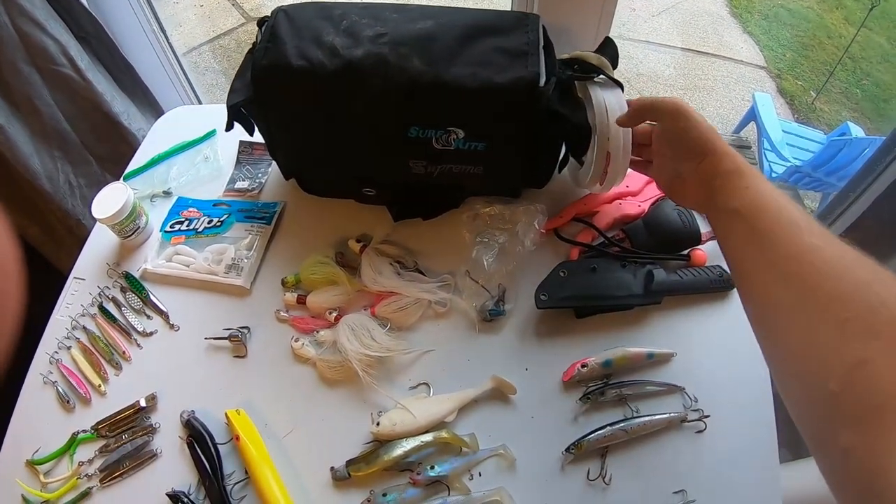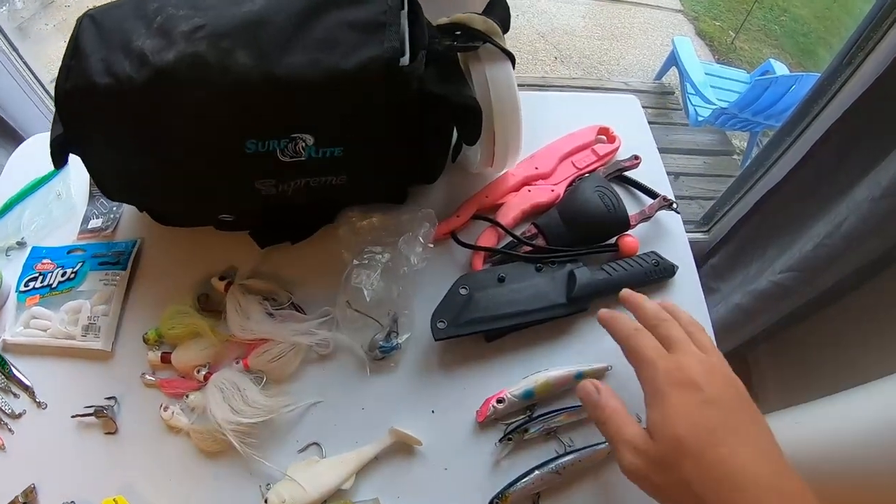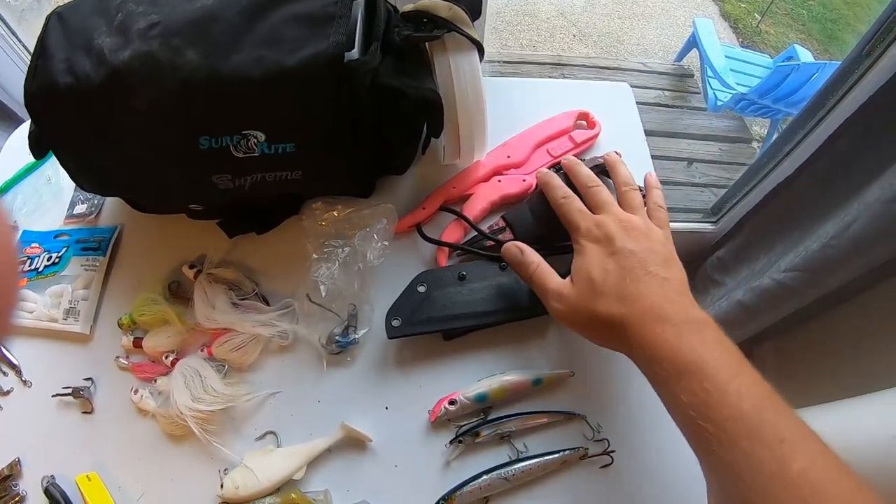I keep on it 20 pound, 30 pound, and 40 pound fluorocarbon. And I just have the usual tools: fish grips, pliers, and a knife.